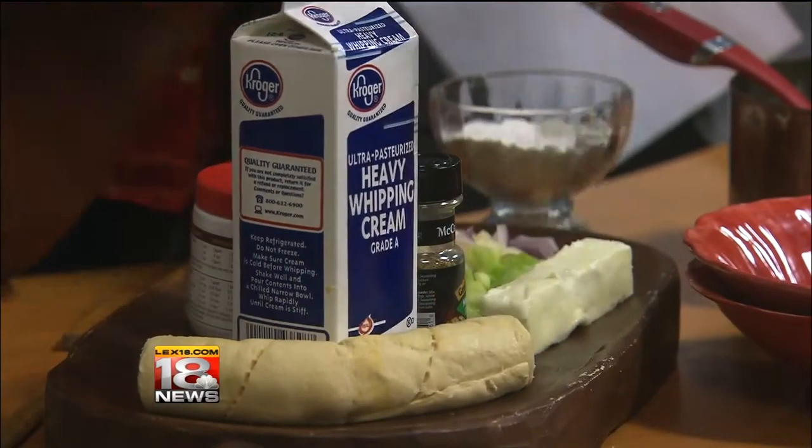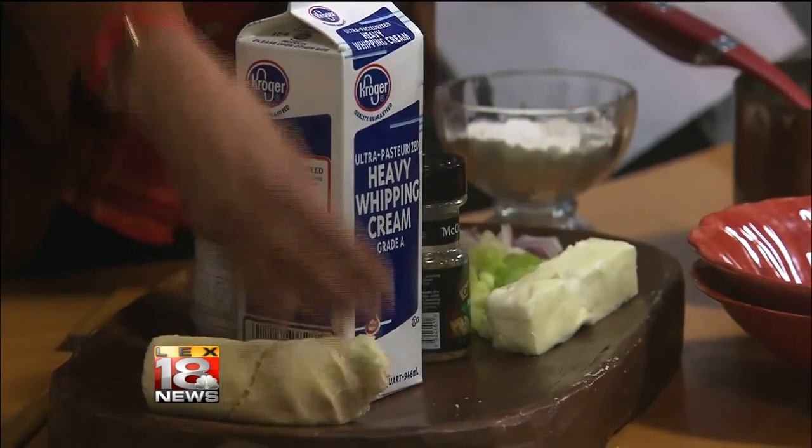Here's a super easy trick: I just use crescent roll dough for my dumplings. I was talking to a lady out there — she said she loves chicken dumplings but always has trouble with her dumplings. I said just use crescent roll dough, or you can use biscuit dough. Super easy.